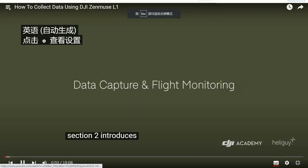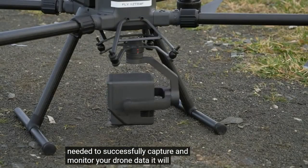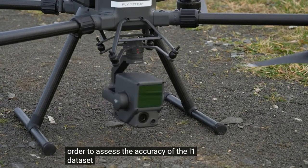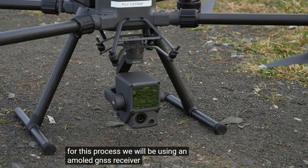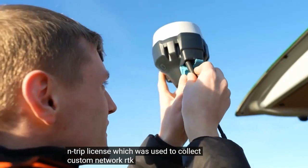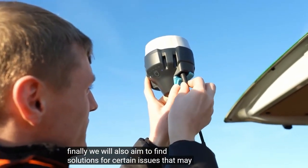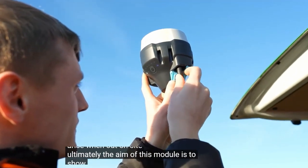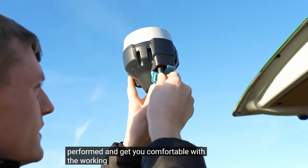Section 2 introduces the information needed to successfully capture and monitor your drone data. It will outline how you can employ ground control in order to assess the accuracy of the L1 dataset. For this process, we will be using an NTRIP license to collect custom network RTK data. We will also aim to find solutions for certain issues that may arise when out on site. The aim of this module is to show you how an L1 survey will generally be performed.